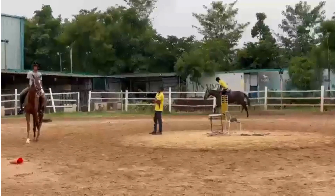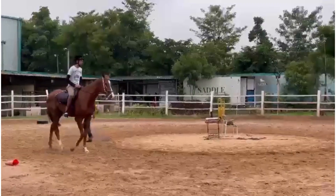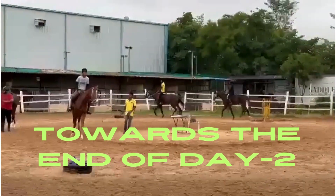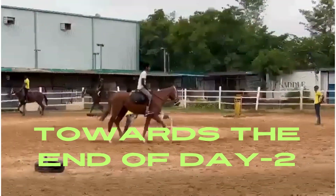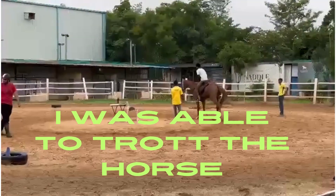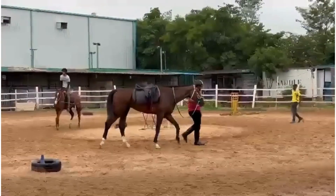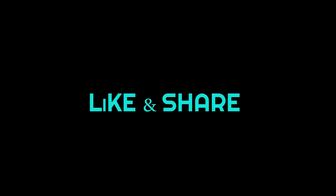That's all we see in the total speed. I'm going to go to the next episode.